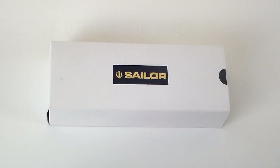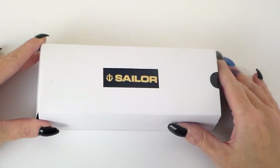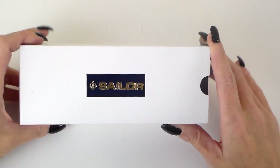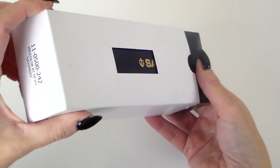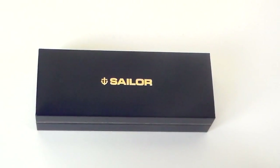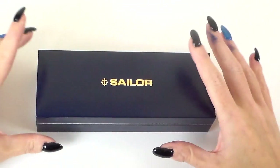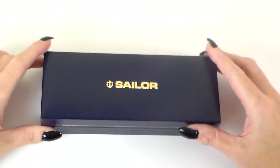Welcome back. So we're going to look at this Sailor pen in a lot more detail. This is how it arrives: a nice white box with a cut-out window and the Sailor logo. It shows 'Pro Colour, Fine' on the label. Inside is a navy box with gold trim, gold Sailor branding, and a gold trim around the edge.